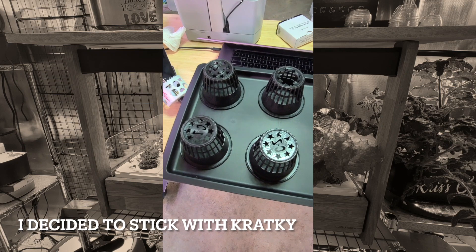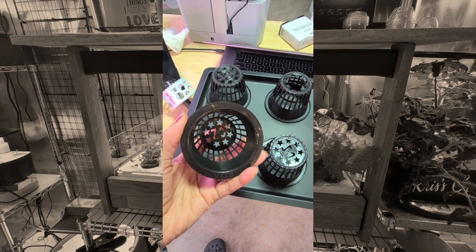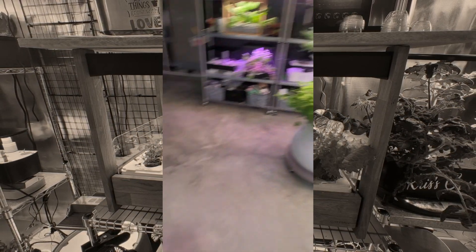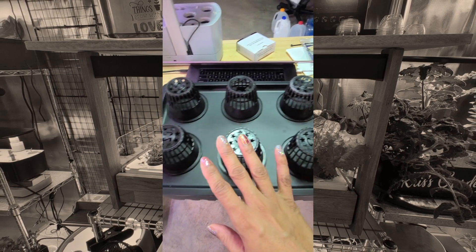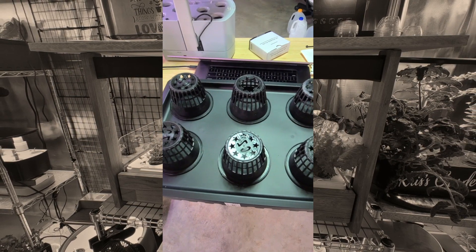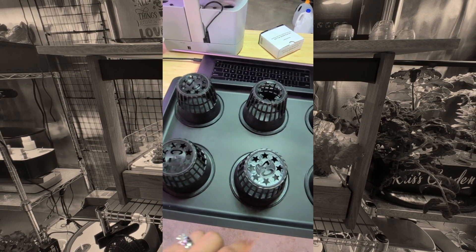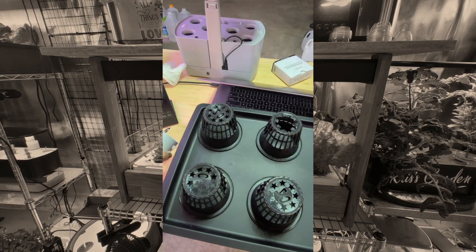I am creating a new DWC bucket. I need one with my 3-inch net cups that will hold the Click and Grow pods here. So I am just laying them out to make sure that six will fit comfortably. It's just for lettuce so this will be fine. I'm going to lay these out, mark them, and then use my 3-inch hole saw to cut out the holes.